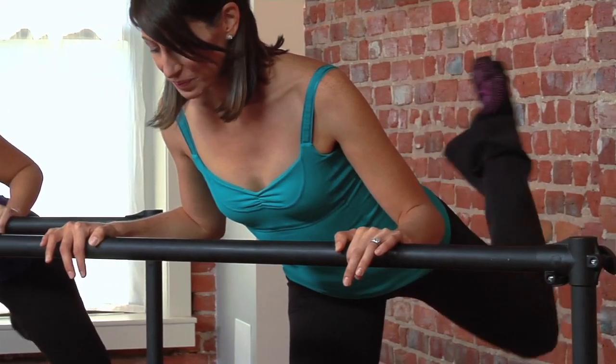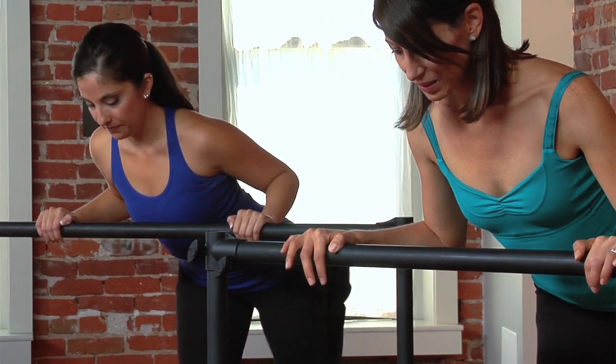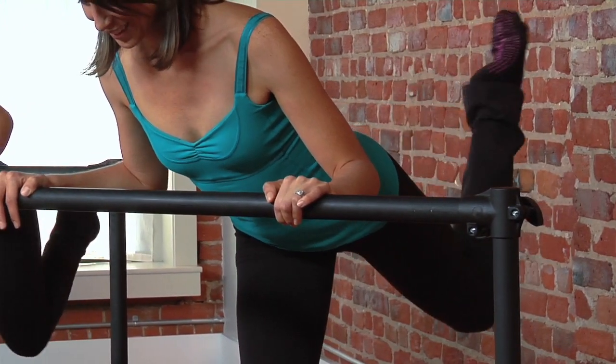Turn in, turn out, lift. Every single rotation of that hip is chiseling the outer glute, putting a little more muscle on your behind. And remember, the more muscle you build right now, more calories you're burning around the clock.